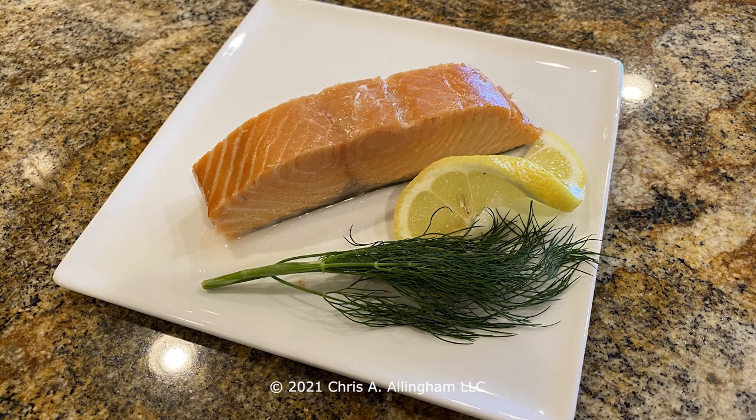Hey, it's Chris Allingham with Virtual Weber Bullet. Today I want to tell you about a delicious, simple hot smoked salmon that I recently made in the Weber Smokey Mountain Cooker.